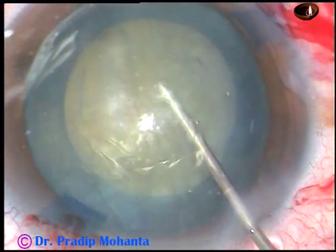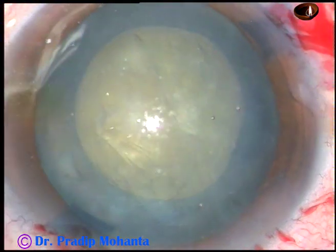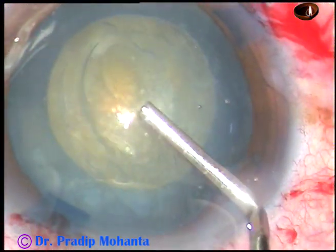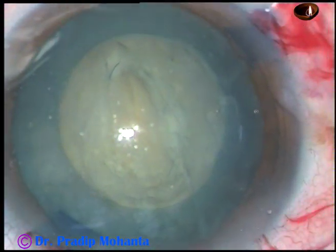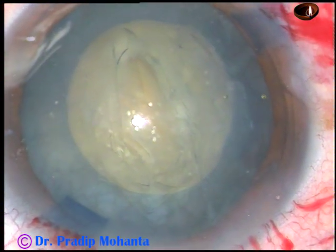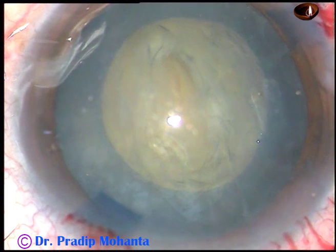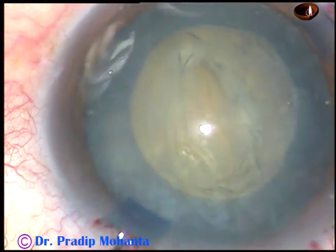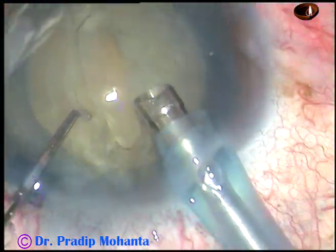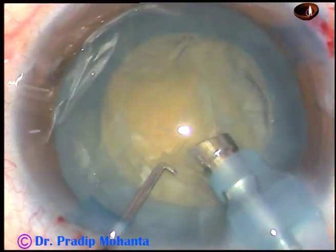Now hydrodissection is done and the nucleus is rotated. Visco is injected again and now is the time to introduce the tip of the phaco handpiece. The machine being used is Oertli Catarix 3 from Switzerland. The tip of the phaco needle is introduced into the anterior chamber with bevel up, keeping the bevel sideways.